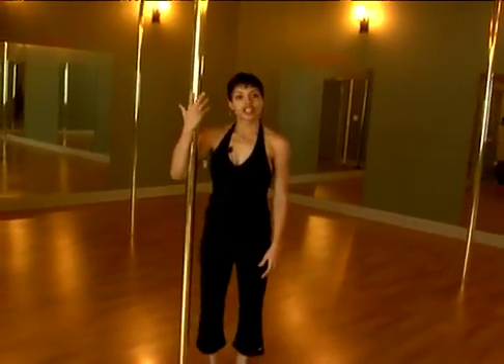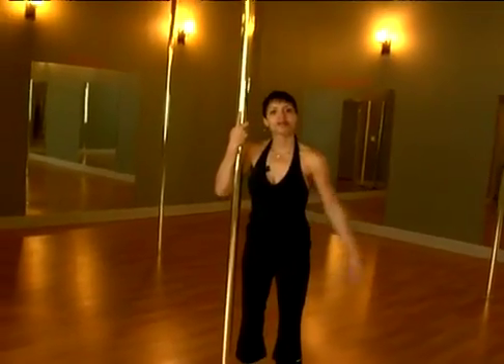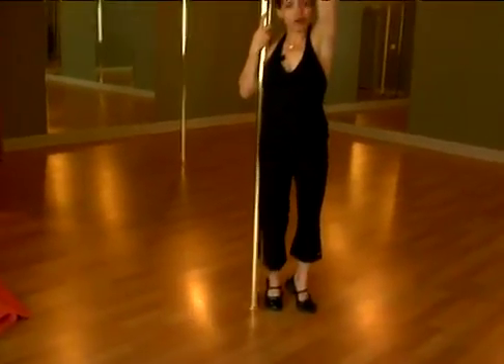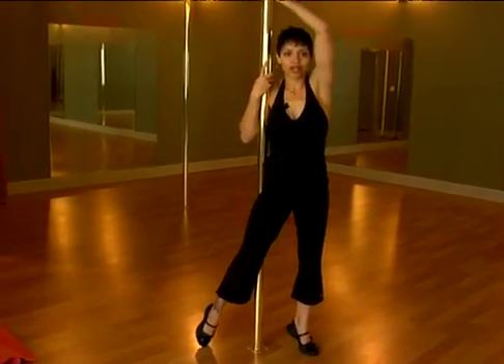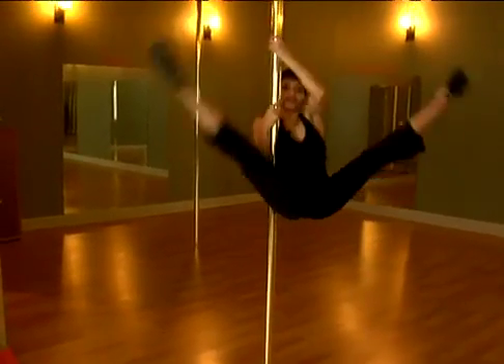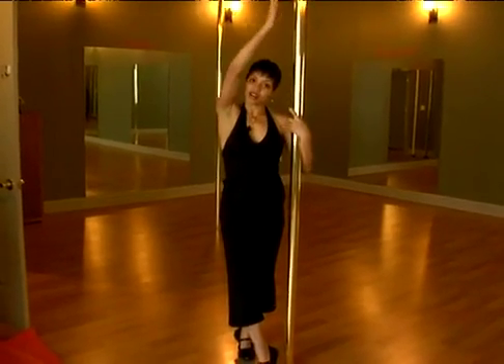It's also going to help you with coordination, which is really important on the pole. So you're going to use a full bracket hold, where your inside arm is touching the pole all through the length of your forearm. Outside arm goes up. We're going to hook our hip a little bit on the pole, bring our inside leg out to the other side of the pole, sweep it around, and then follow with our outside leg and use that momentum to spin us right around.